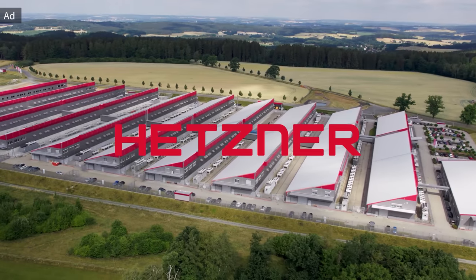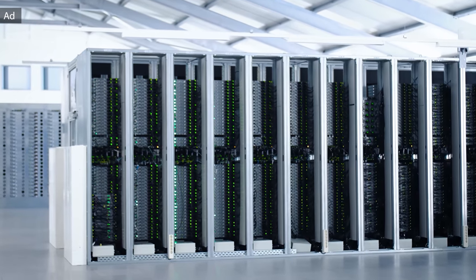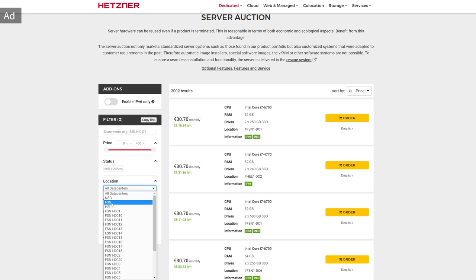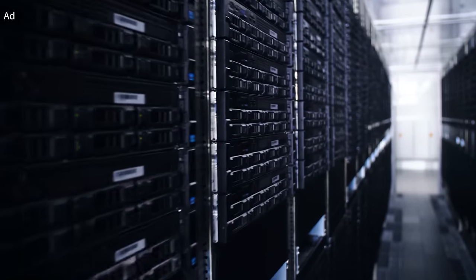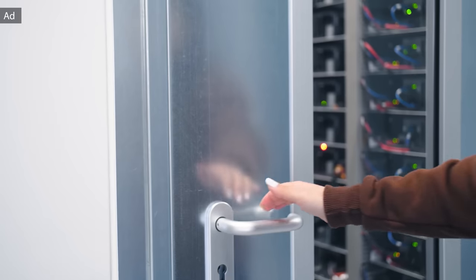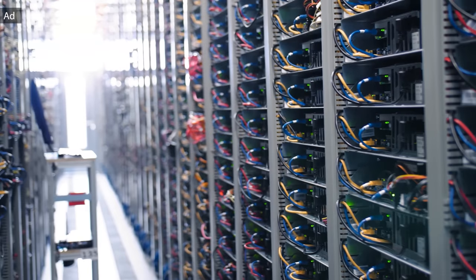This video is powered by Hetzner and the Hetzner server auction. If you need an affordable and swiftly available server, this is the right place to check. Using the filters on the left you can easily select the server according to your needs — for example, location in Falkenstein, Germany, an AMD CPU, and minimum 32 GB of memory. This example shows a Ryzen 7 1700X server for only 35 Euro per month with no setup fee. Traffic is unlimited, and the server auction shows Hetzner's focus on responsible business and using hardware as long as possible. Find out more in the link below.